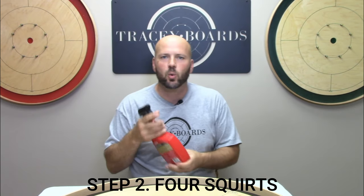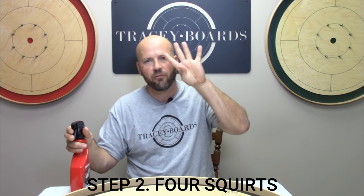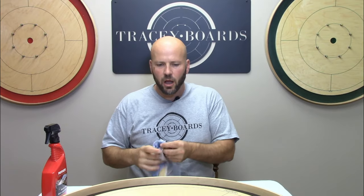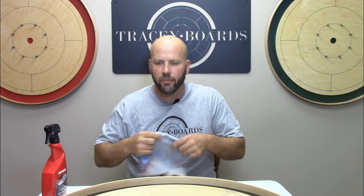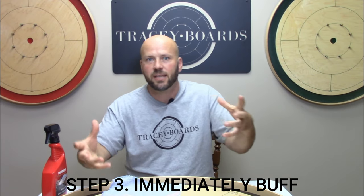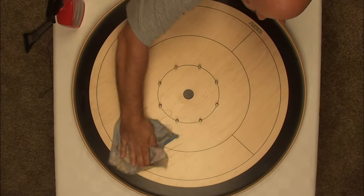Step two is the actual application of the wax. What I find works best: four squirts, one in each quadrant — roughly how much you want. So you start one, two, three, and four. Then immediately start buffing with your cloth as soon as it's on there. You don't need to set a timer for five minutes; you right away want to start buffing this back off.